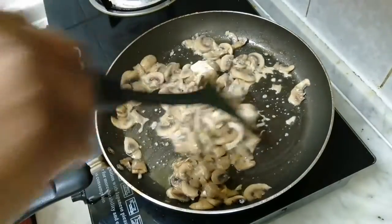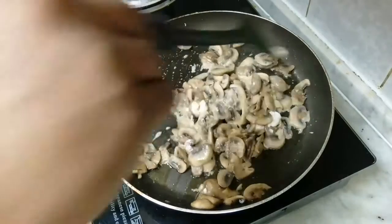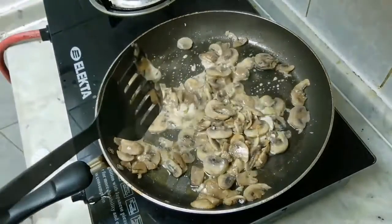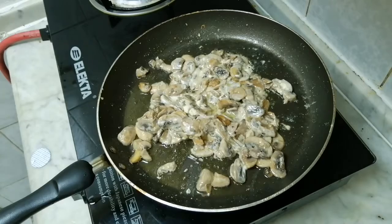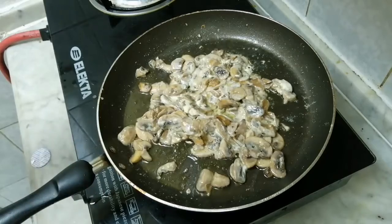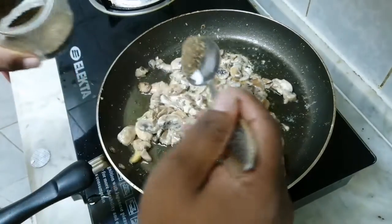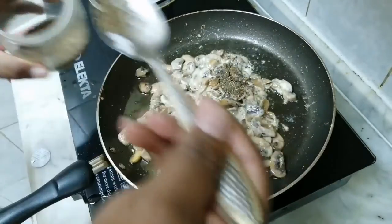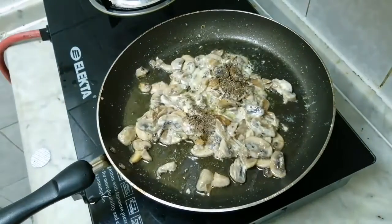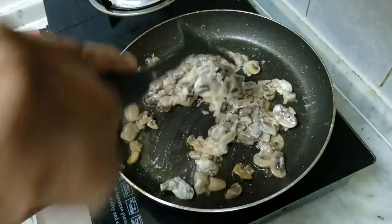Let's mix the cheese and mix it up. I am going to add a little bit of cream, milk, cream cheese, and vegetable oil. This is how we mix it.